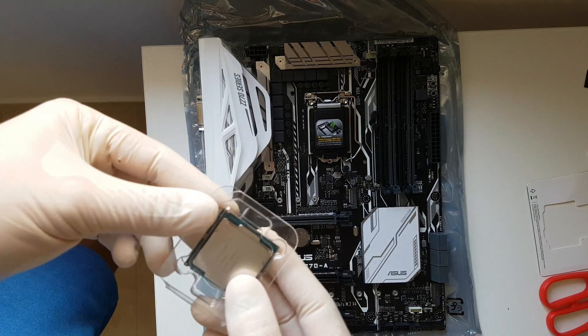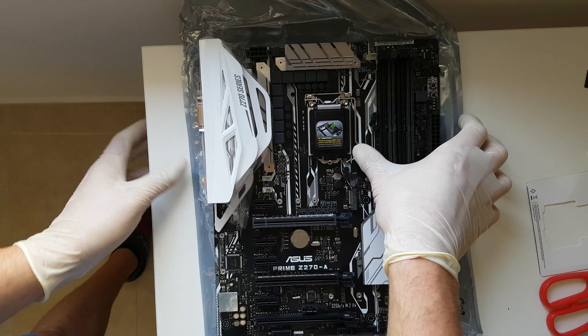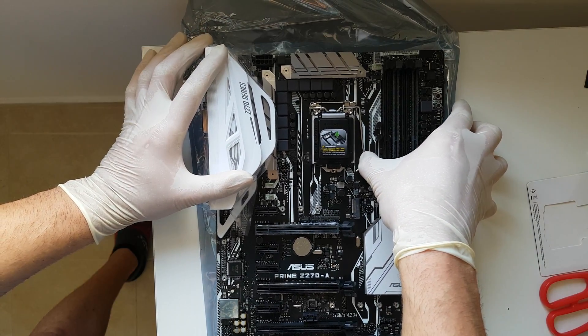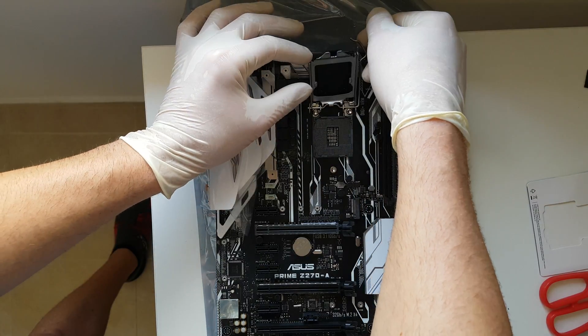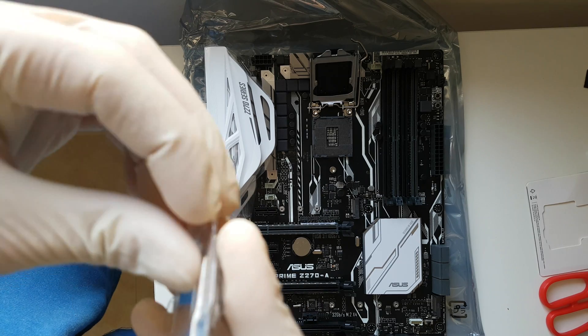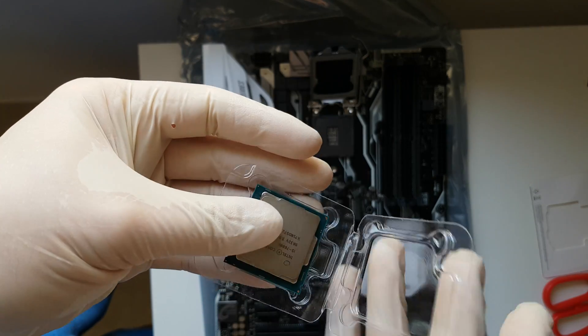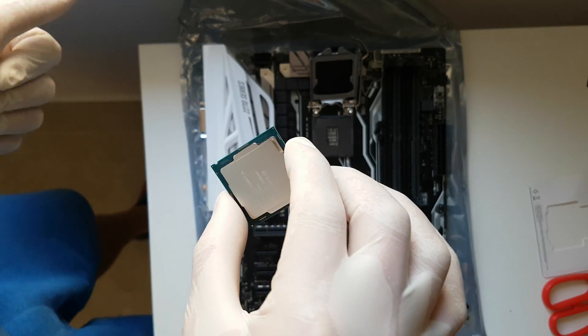First of all, this is the CPU. We're going to open a slot here, just like that. We're going to open the CPU — don't pull it out. Please wear an anti-static glove.